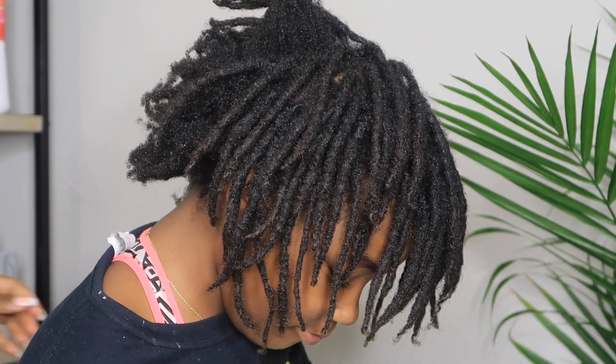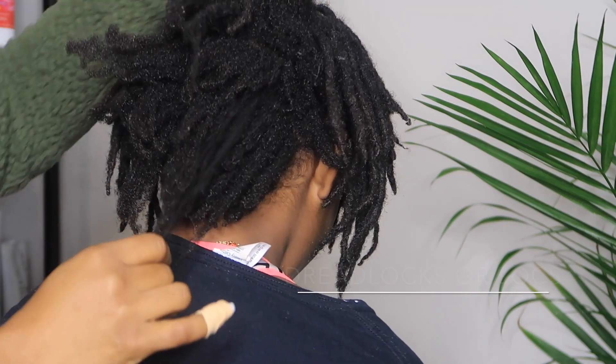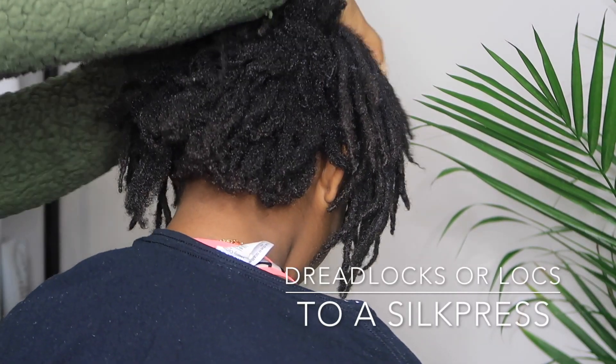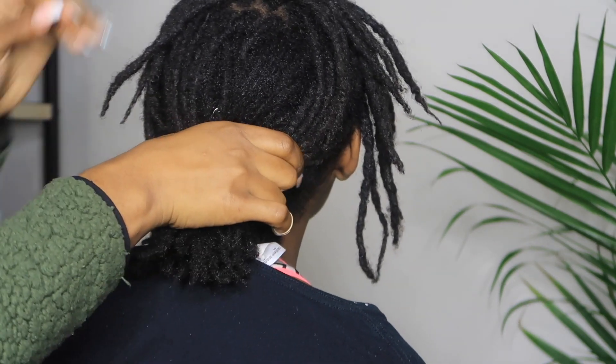Hi guys, thank you so much for tuning in. Today we are going to be going from dreadlocks or locks to a silk press. This is my little sister, by the way.